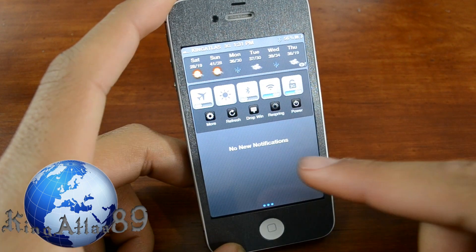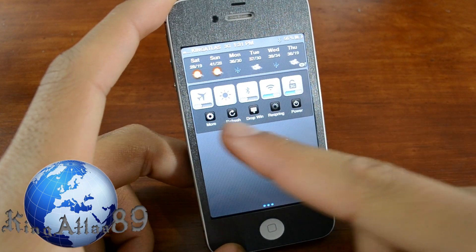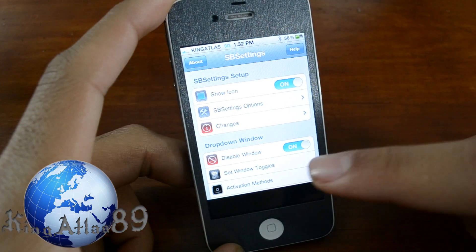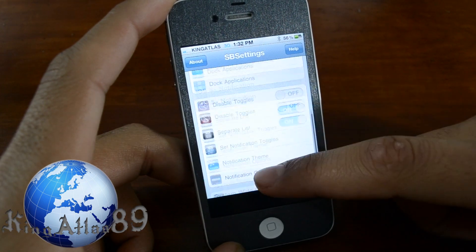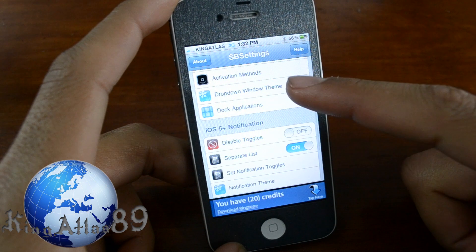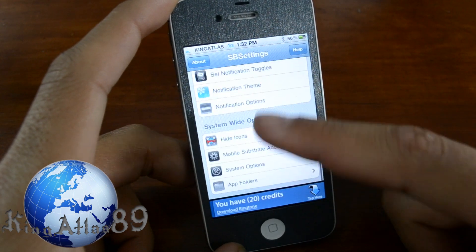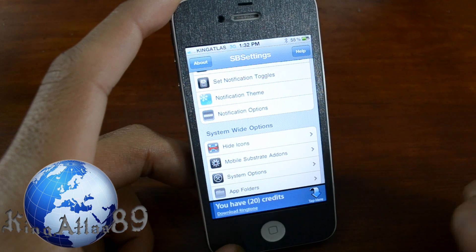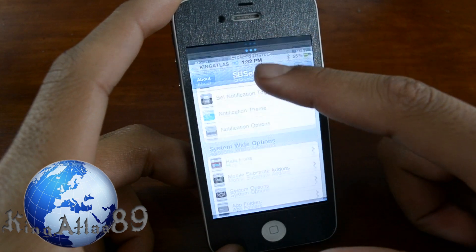All these are very handy. You can turn off toggles very fast, and if you hit more you'll be able to go into the actual SB Settings part of things and then modify things, turn the toggles on and off, add different themes and what not. You can do tons of customizations with SB Settings and it works really well with the notification center.